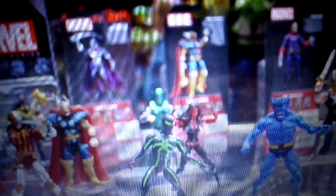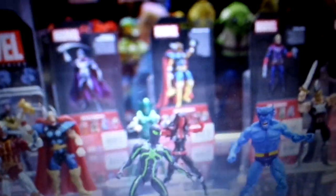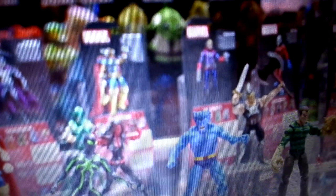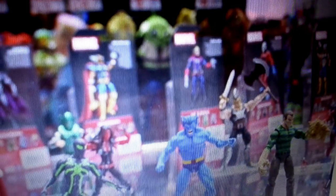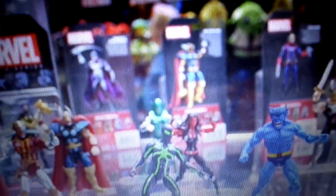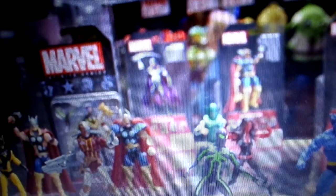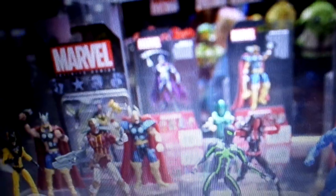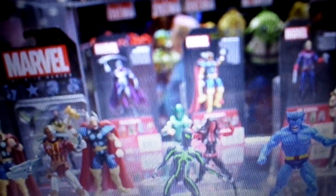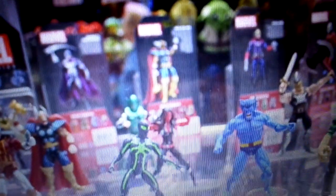And then we've got the variant Spider-Man, we've got Beast, we've got Sandman. But I don't collect 3.75 or 4 inch figures anymore. Another variant of 4 — Yellow Jacket, Wild Wind — oh, they got She-Hulk, no, Red She-Hulk. Oh my word.